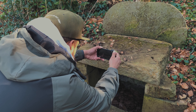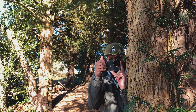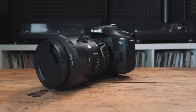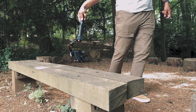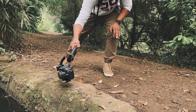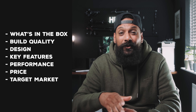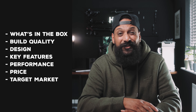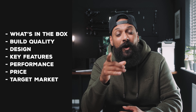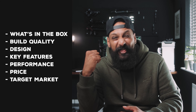Now if you're a fan of this channel, you know I love to film with my smartphone, but I use other cameras. For example, I'm filming this video on my Canon 90D, and I've always wanted one gimbal that could suit all of the cameras. In today's video, we're going to dive into the MT2 in a lot more detail — covering what's in the box, build quality, design, features, performance, and at the end, price and who I think should be buying this gimbal.